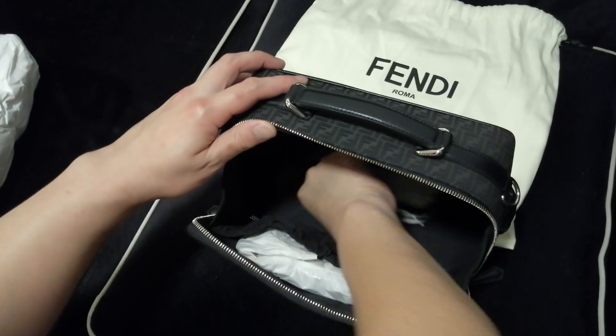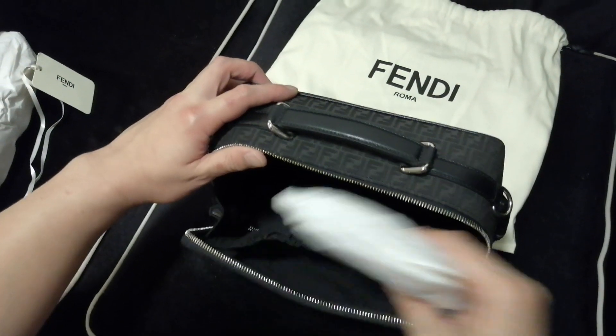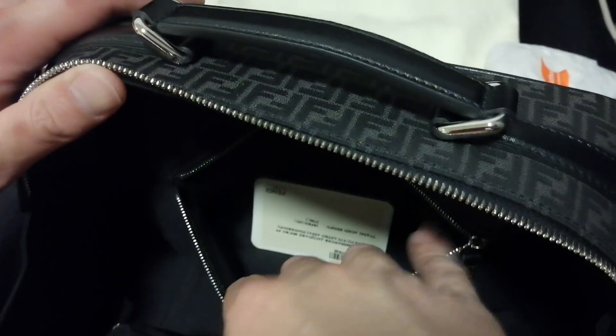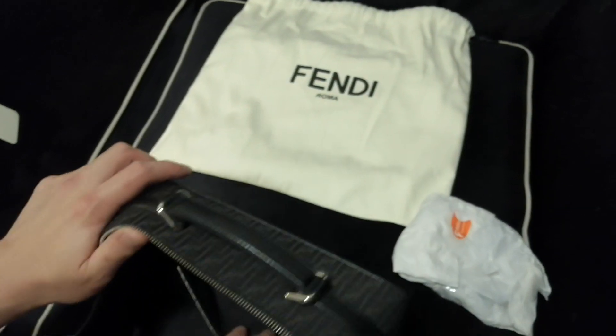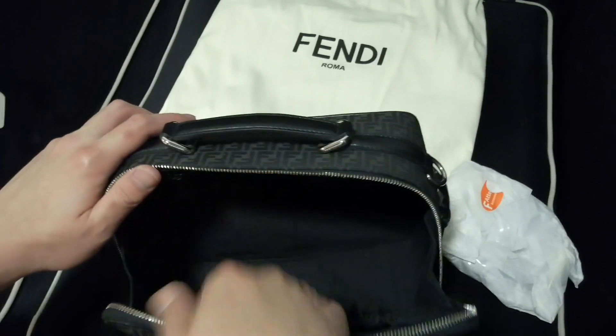Okay, so this is the Fendi backpack. Inside you can see there is leather with 'Fendi Roma' written here, and there's a zip at the back. So this is kind of like a travel messenger bag. I usually won't use this inner zip pocket because it's too far inside and the bag is already pretty big.